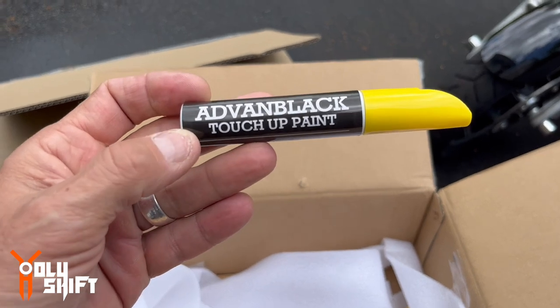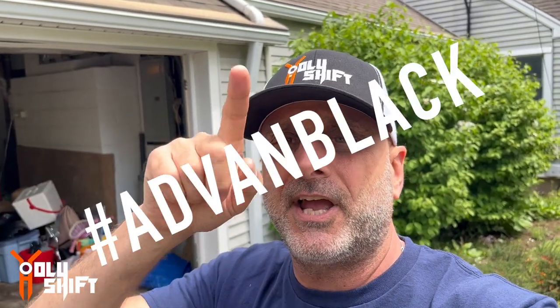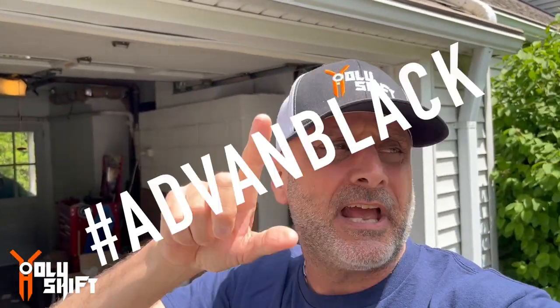From Advan Black I got this beautiful touch-up paint in Vivid Black — I got three of them. It's pretty much a touch-up pen to clear up little scratches, little dents, little color chips. One I'm going to do the demo with, one is going to be given out to you guys — just write hashtag Advan Black in the comments. The third pen is going to be raffled to one of my Patreon subscribers.